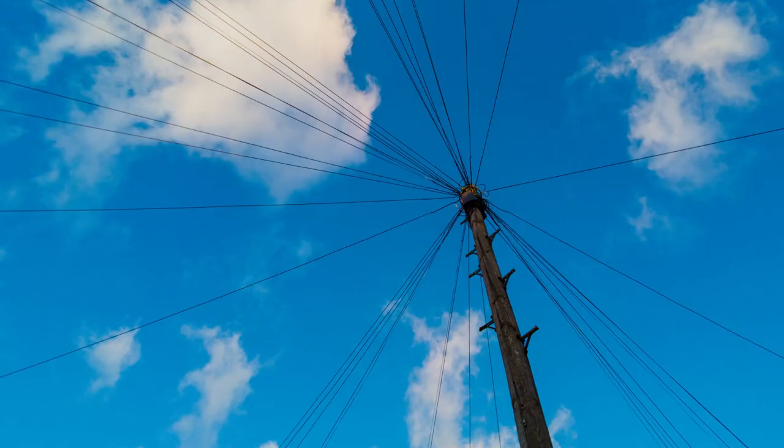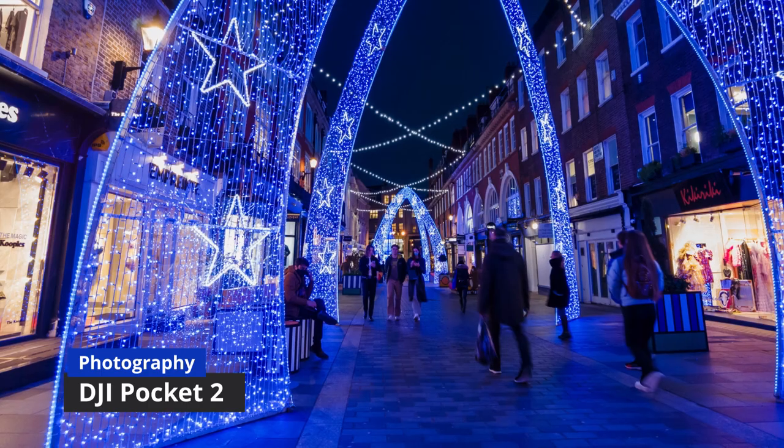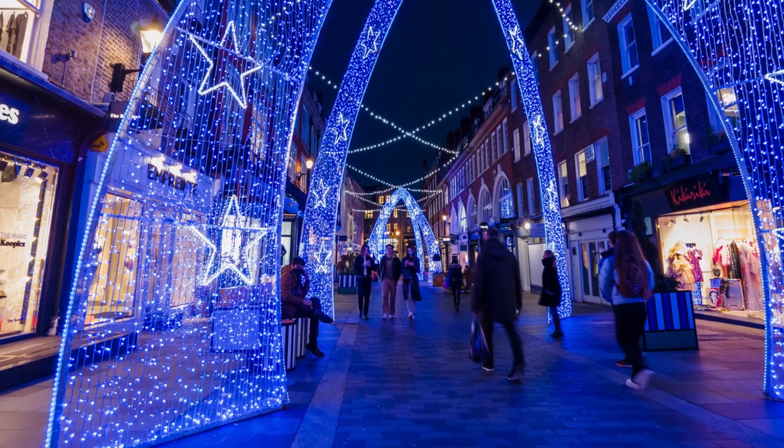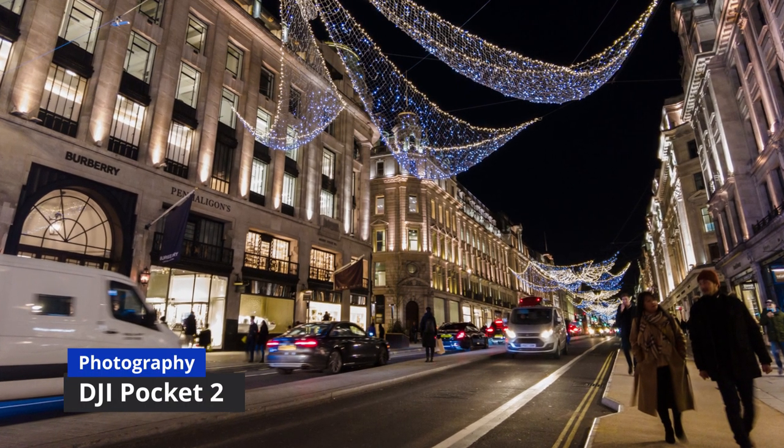Photography is not something I would get the Pocket 2 for, but in all fairness at 64 megapixels the results are quite impressive. I would never choose it over a decent DSLR camera, but the feature is there and if you know what you're doing the results are quite impressive. Anything to do with landscapes, establishing shots, or any shots where everything has to be in focus — the results are fantastic. It's helpful in a pinch but nothing that resembles professional photography, and you just have to have that clear.